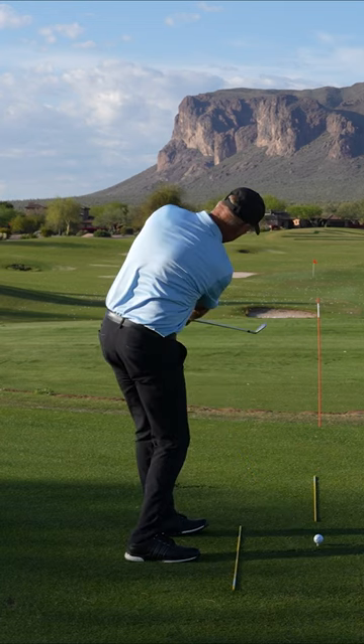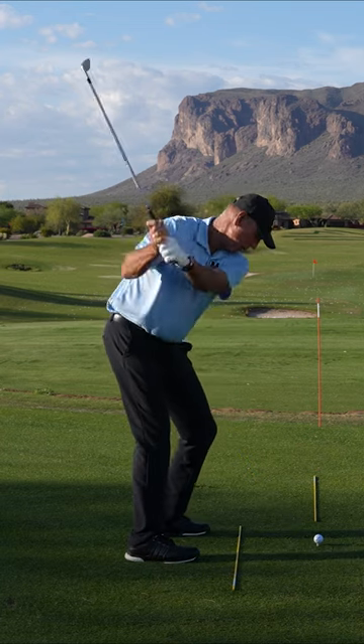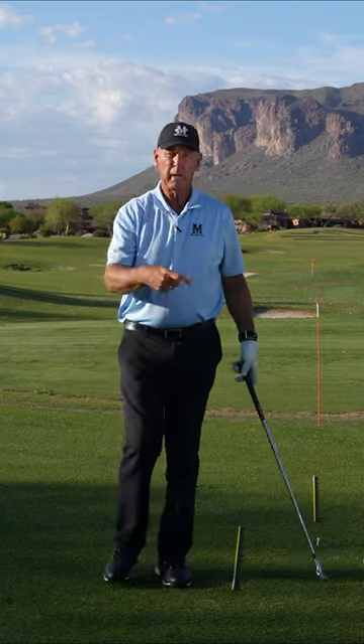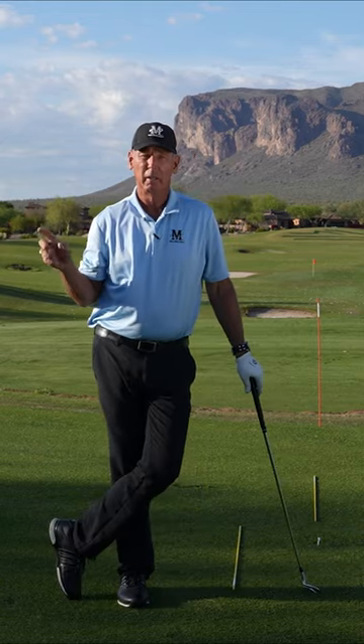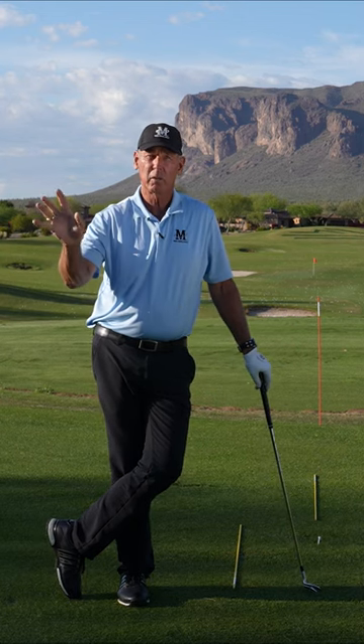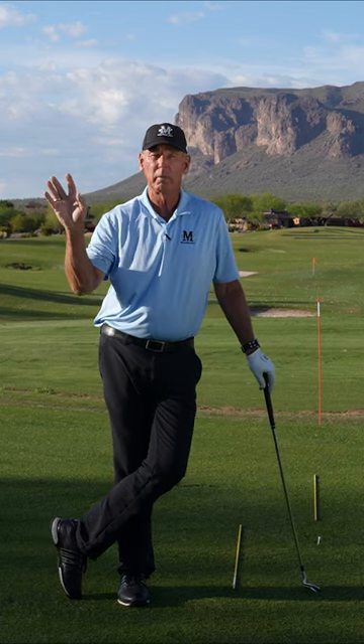So you set up, put the club where you want it out here, let it swing back and hit the ball. The momentum of the club going back just swings into position. That's a really good way to feel how the momentum of the club makes your hands work, and it'll swing the club in a really good arc.